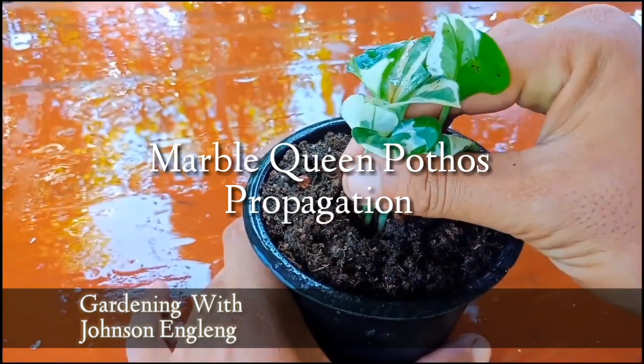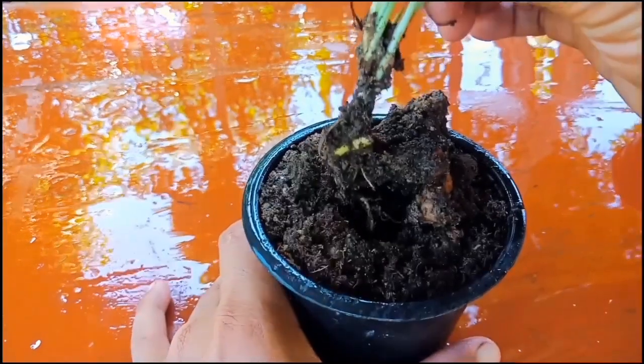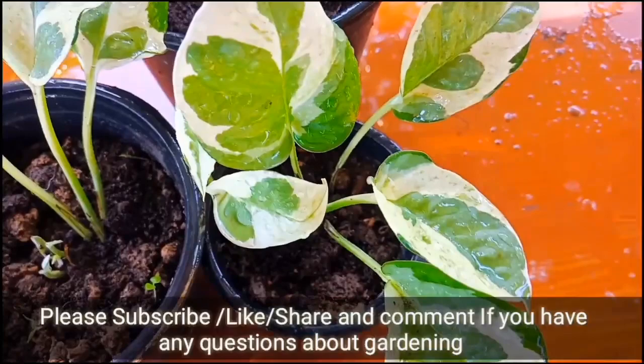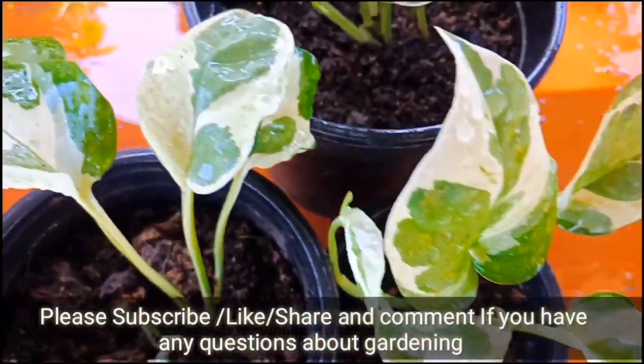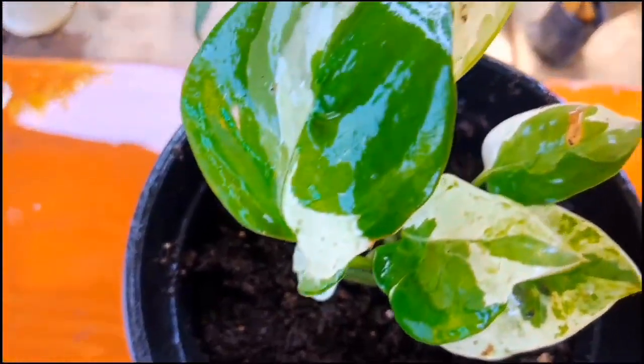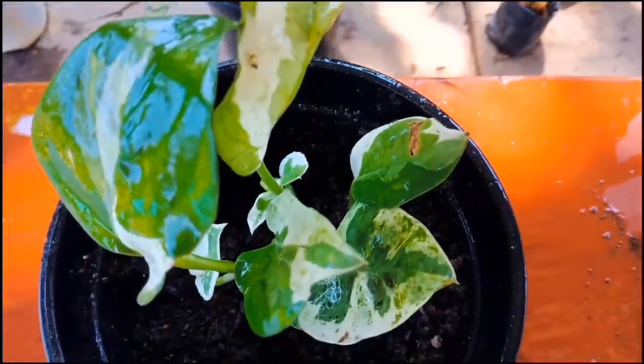Hello everyone, I hope everyone is having an amazing day. It's me, Johnson Ying Lang — welcome back to my channel. Today I'm going to show you how to propagate marble queen pothos from cuttings. Watch this video till the end if you want to know how to grow marble queen pothos from cuttings. Without wasting time, let's begin now.